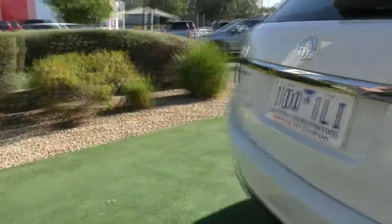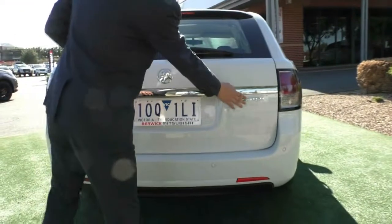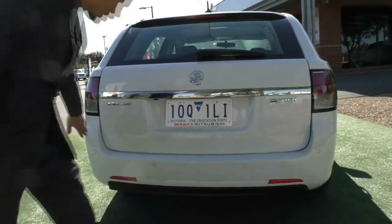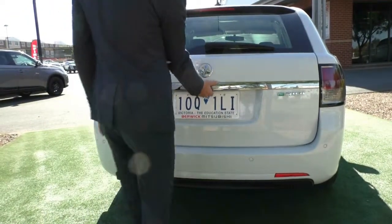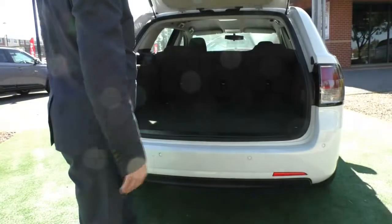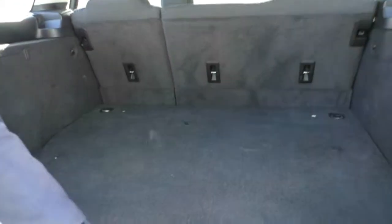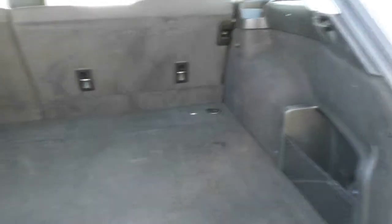Coming around down to the back, as you can see we have our Evoke badging, SV6 badging as well, and obviously the Holden badging in the middle. We also have reverse parking sensors on the back. If we take a look inside the boot, there's plenty of storage being a wagon. Under here we have our Space Saver spare wheel. In this little pocket you've got a cargo net so things don't go flying, and you've also got a 12-volt socket so you can put a mini-fridge or something like that in the back.